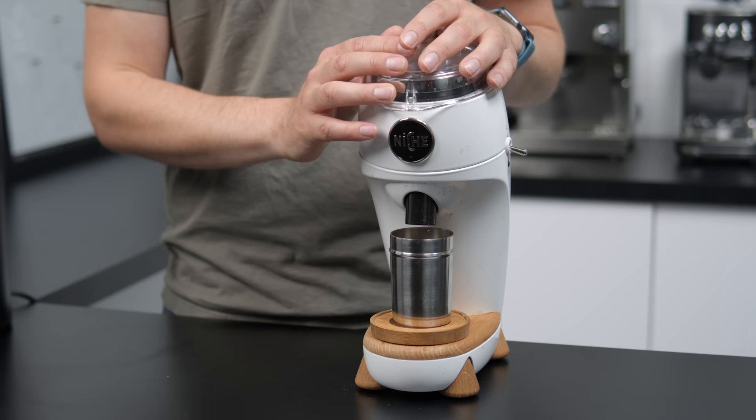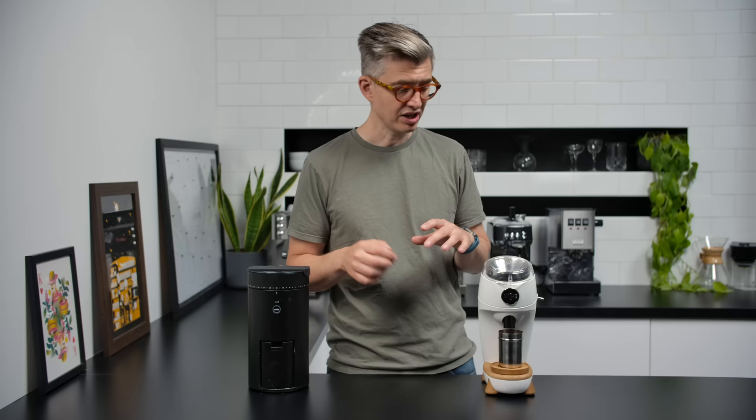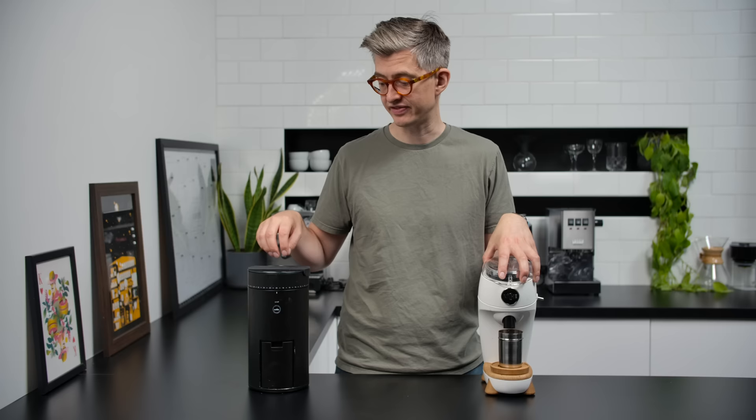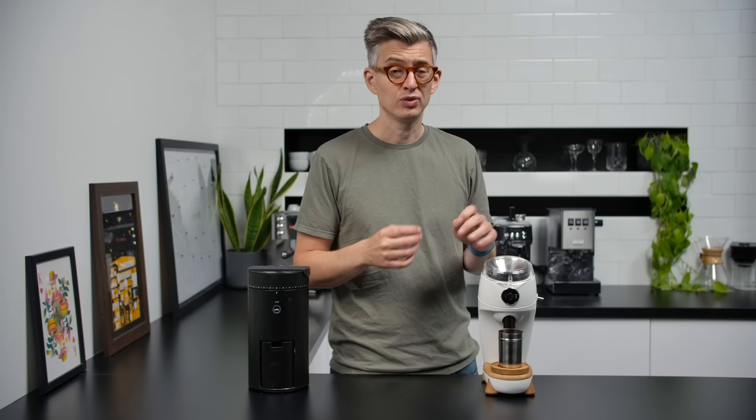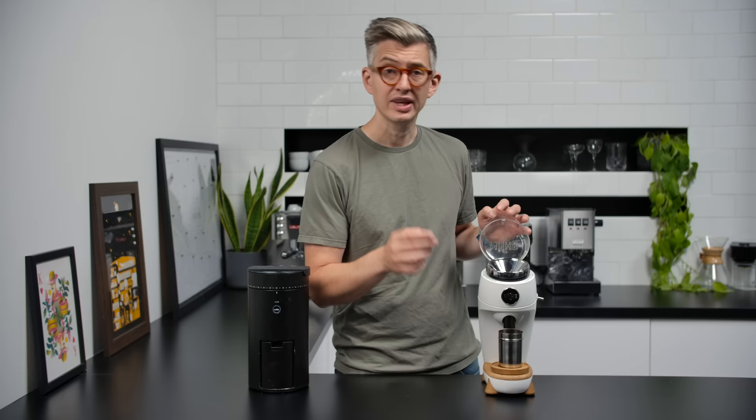Now let's talk about the Niche Zero. This has lived in the studio and appeared in a lot of videos because it's been a great little grinder to have around — for filter coffee and really easily for espresso. It's a more expensive grinder at £500, which is nearly £200 more than the Wilfer. What you get for that extra money is a very capable espresso grinder that is very easy to use as a single-dose grinder — intuitive, simple, with very little waste or retention.